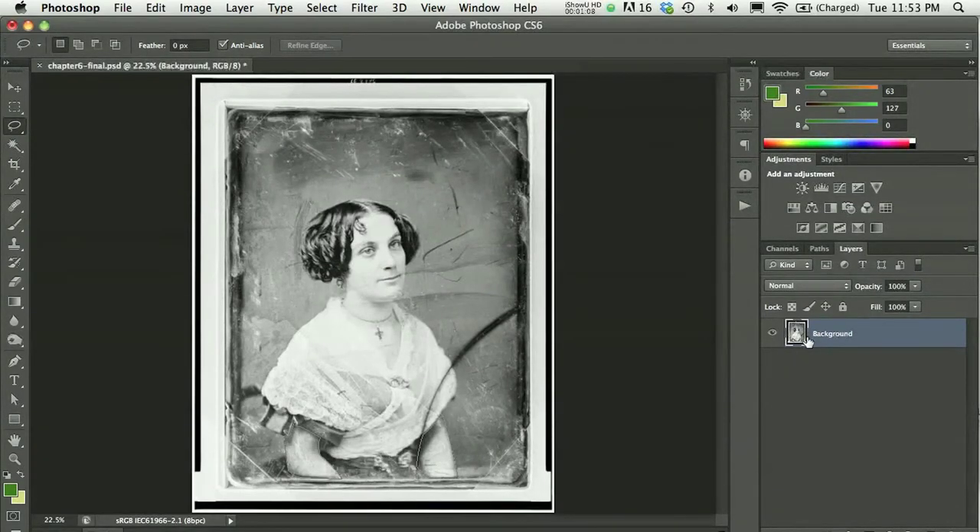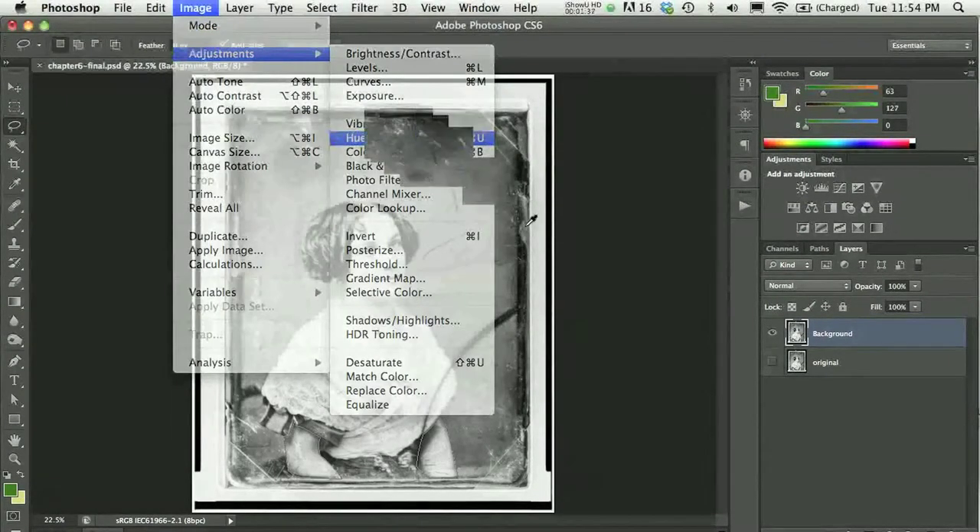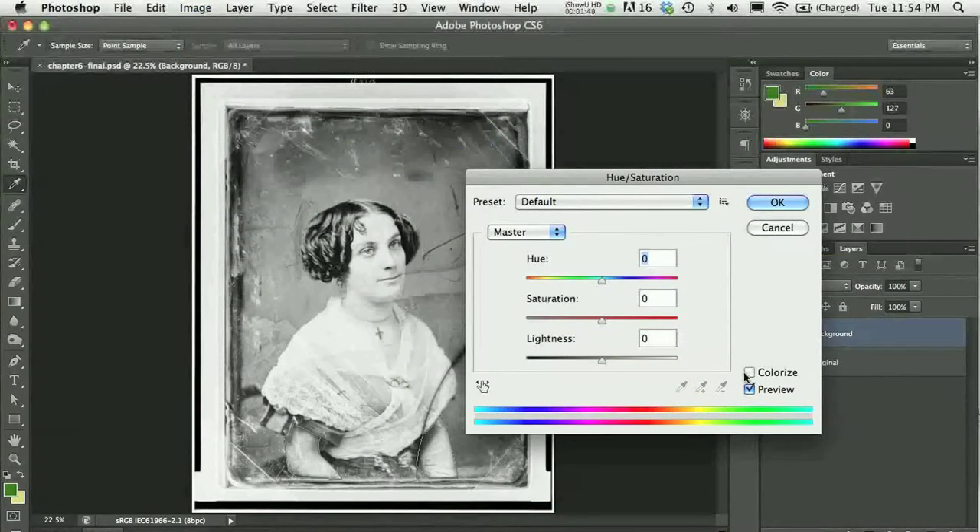The way I would start adding color to a grayscale image is by warming the image. I'd do this right on the layer itself. To preserve all my original pixels, I'll save a copy of the background and leave it hidden — I'll name it 'original.' On the background layer, I'm going to use Image Adjustment for Hue and Saturation and do a very mild colorize, leaving the hue over into a sepia or warm brown tone, and bringing the saturation way, way down.